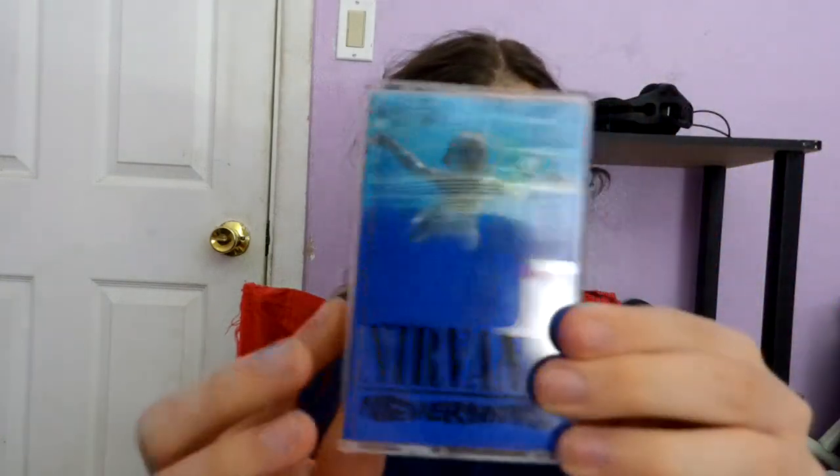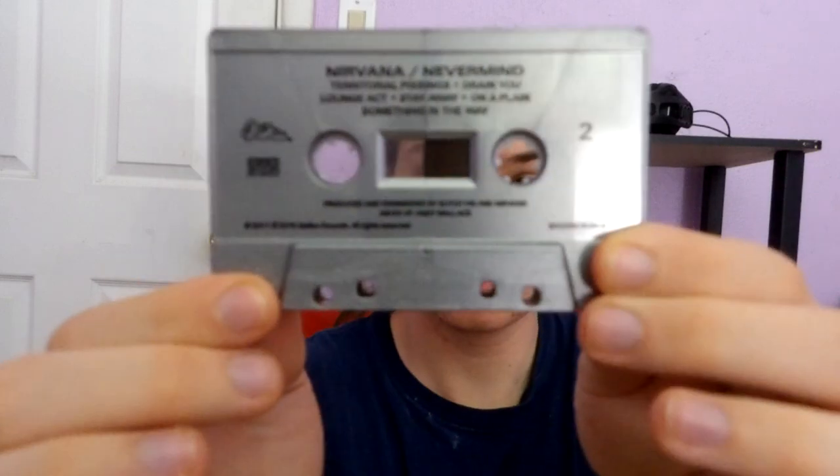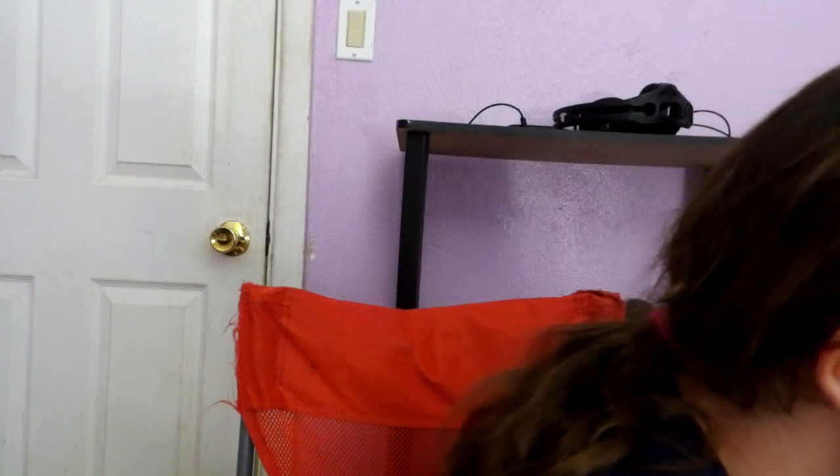Here's another one — this is a modern reissue of this album. This is Nirvana Nevermind. This silver cassette looks very cheaply made though. Here is side one, here is side two. Here is side one again, and all of the pictures. Here is the other side.